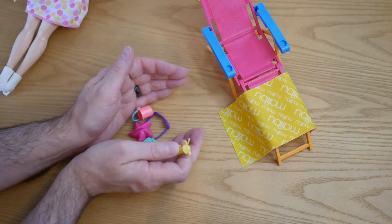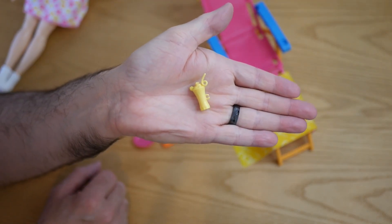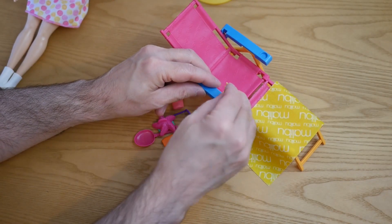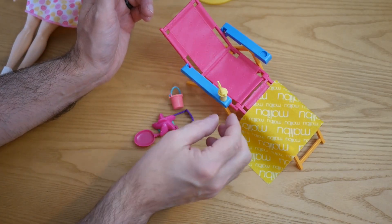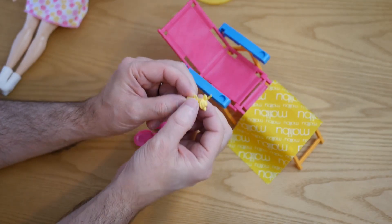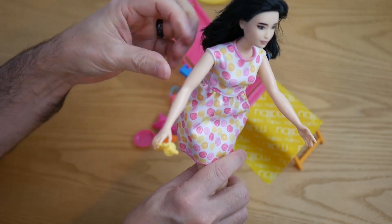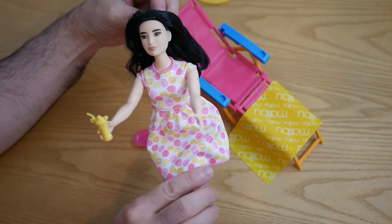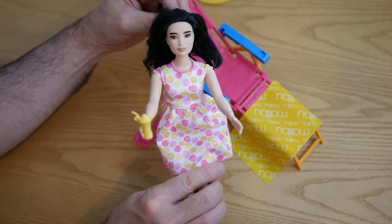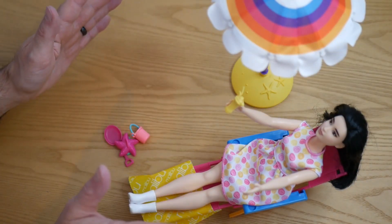We've then got lots of little plastic accessories. We have a drink or cocktail of some description. The chair has these little holes where you can put stuff in, and these items have a little nodule thing on them so you can put them on the doll's fingers — like that. She can't actually drink from it since she has no articulation, but she can at least hold it and look like she might be drinking it. Let's put her in there — there we go, you can see all the bits.